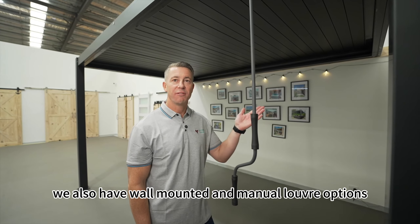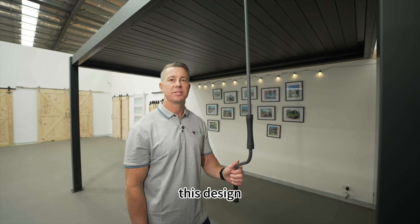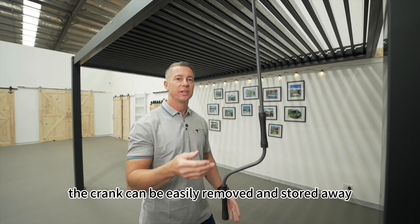But that's not all. We also have wall-mounted and manual louver options. Consider our 3x4 metre wall-mounted, manual pergola. This design allows for a seamless connection with your house, operated easily by rotating a crank. When not in use, the crank can be easily removed and stored away.